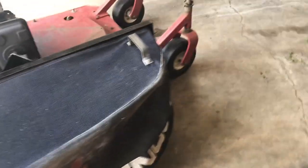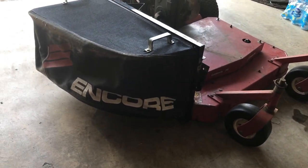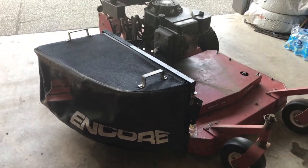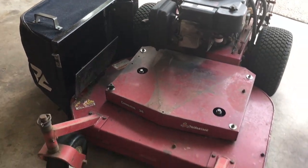So there you have it - the Encore 36 inch walk-behind bagger kit installed perfectly on an Exmark Viking 36 inch.